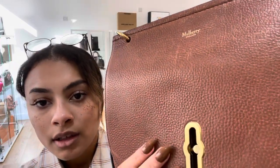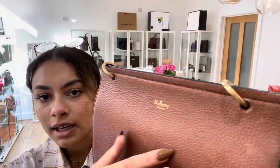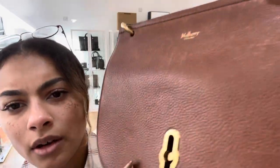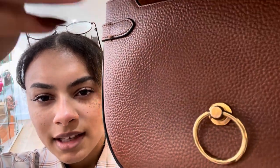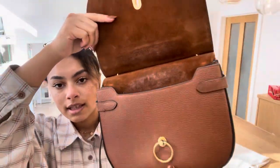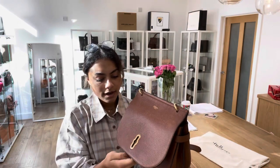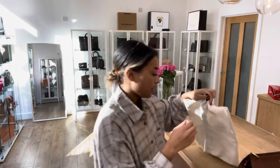Especially on that rider's lock, the gold still looks really nice, and on these rings as well. The only reason we called it good is because it's got a fair bit of scratching on it, and a slight bit of discoloration underneath that flap. So that is the condition of the bag. This Mulberry comes with a Mulberry dust bag to keep it protected as well.